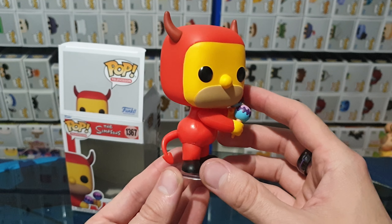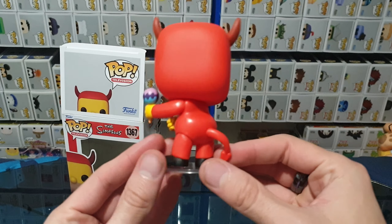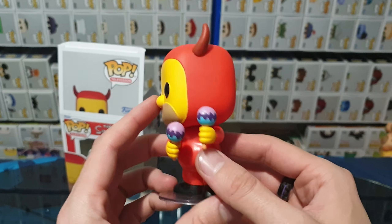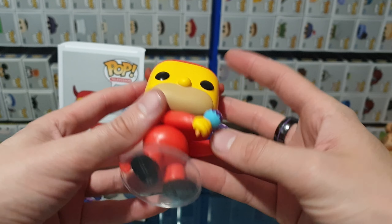Nice and simple. The rest of the design — let's have a nice 360 view of it. Awesome. And then a top view, and of course we've seen the bottom already, but there we go.